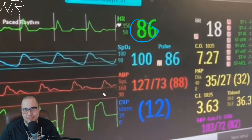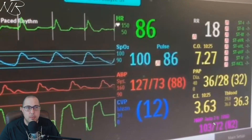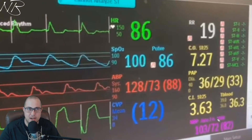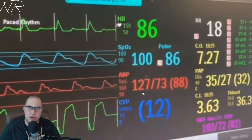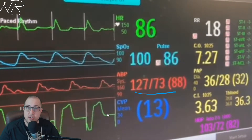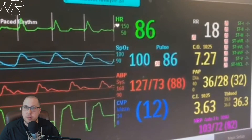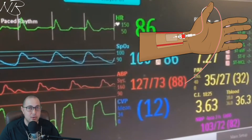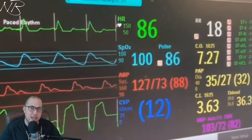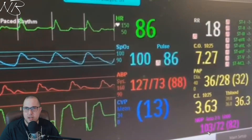We have a heart rate of 86 beats per minute and SpO2 satting at 100%. Down in the bottom right-hand corner we have the normal typical blood pressure taken via a cuff, cycling every two hours — that's our cuff pressure. We also have an arterial blood pressure given to us through an invasive intra-arterial line, providing a second-by-second reading of this patient's blood pressure. This can be a radial, brachial, or femoral artery line, and it's much more accurate and reliable than a cuff pressure.